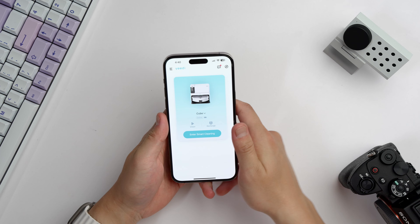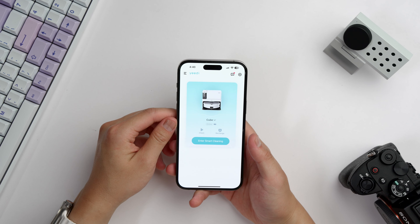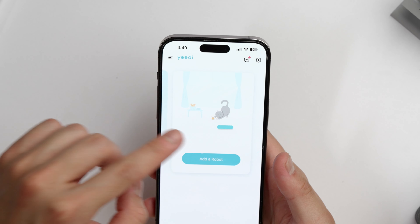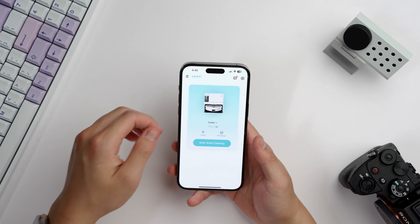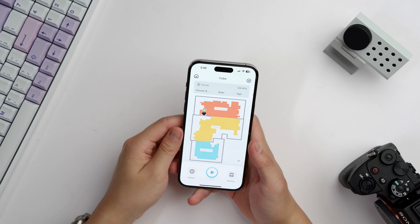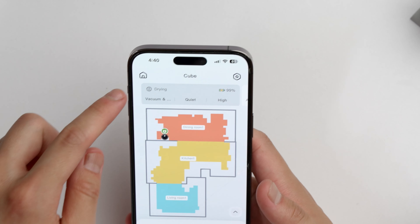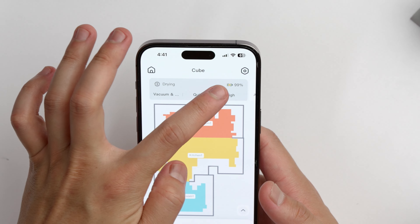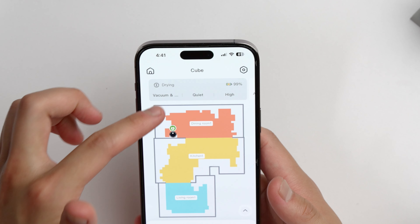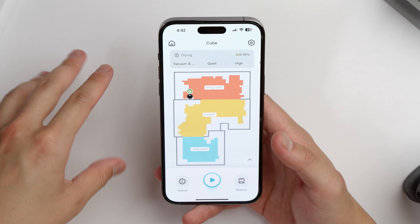Okay, so now we're in the app. Here is the home page — I've got the Cube paired up to the app on my phone, and if you have other smart devices from Yidi those will also show up here. To control the robot, just click 'Enter Smart Cleaning.' You're then greeted with a control center for the robot. At the top you can see the status of what the robot's doing — it just finished cleaning and it's drying right now, at 99% charge. Below that you'll see three headers showing what mode the robot will be in the next time it cleans: it's in vacuum and mop mode right now, with quiet mode for the dry vacuuming and high water mode for the mopping.